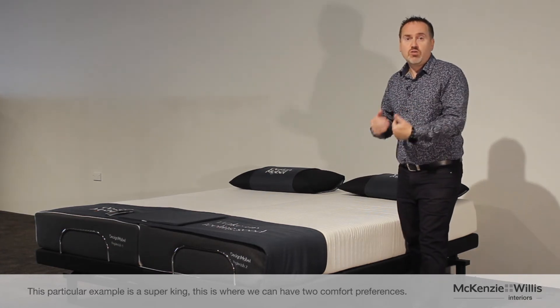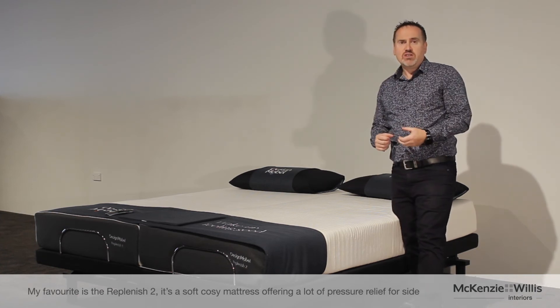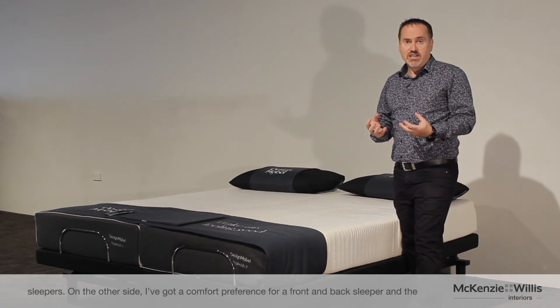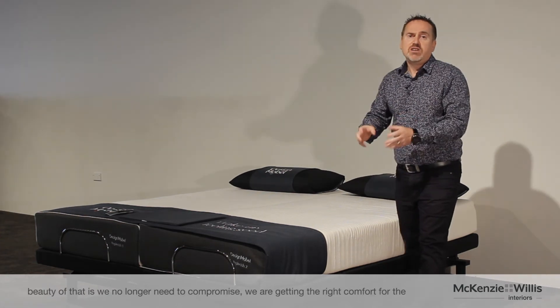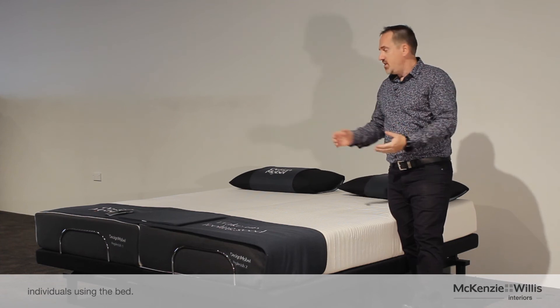This is where we can have two comfort preferences. My favorite is the Replenish 2 — a soft, cozy mattress offering a lot of pressure relief for side sleepers. On the other side, there's a comfort preference for a front and back sleeper. The beauty of that is we no longer need to compromise; we're getting the right comfort for the individuals using the bed.